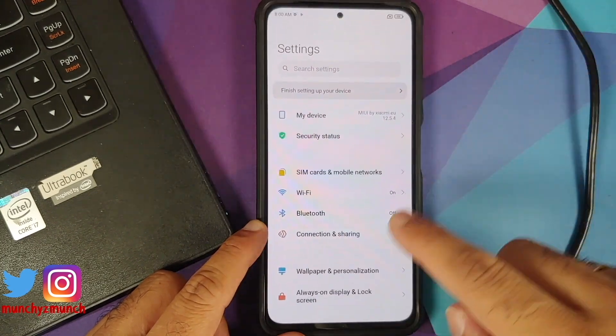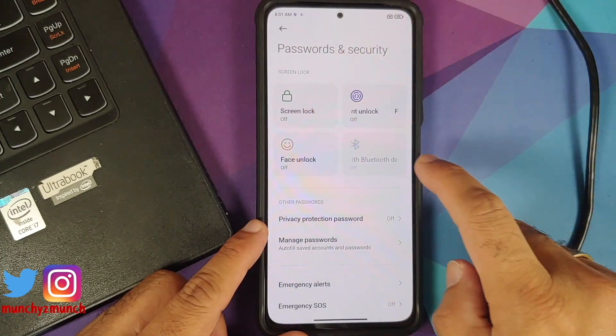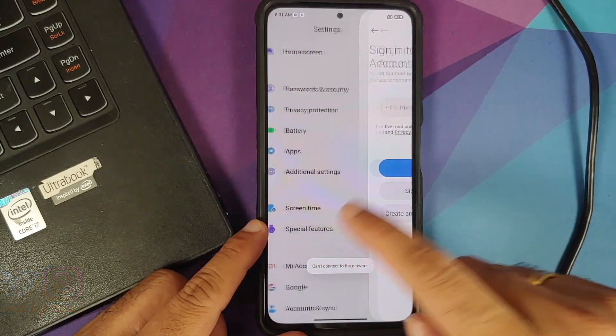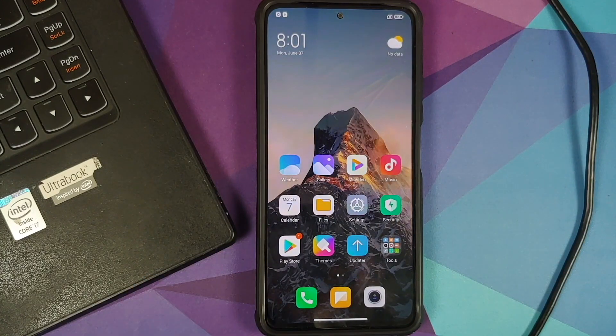Go into Settings, then Password and Security, and remove your screen lock, fingerprint, and face unlock. Then go back into Mi Account and remove your Mi account. After that, go into Accounts and Sync and remove your Google account. Once all accounts and security measures are removed, make sure you reboot your device. We're doing this because we are going from one ROM to another and we don't want you to be locked out of your own device.